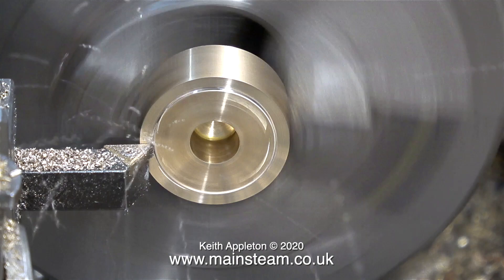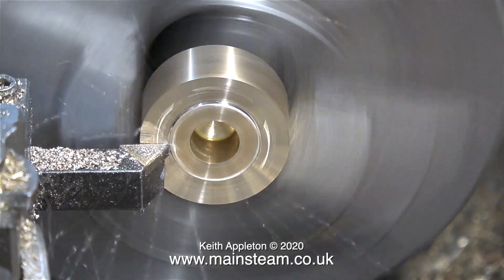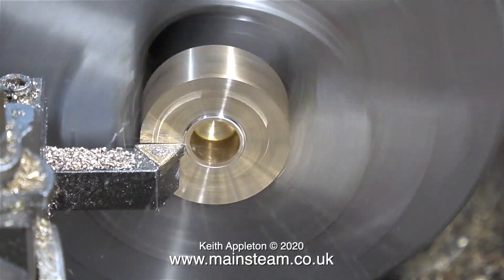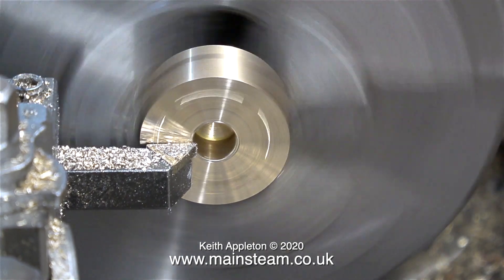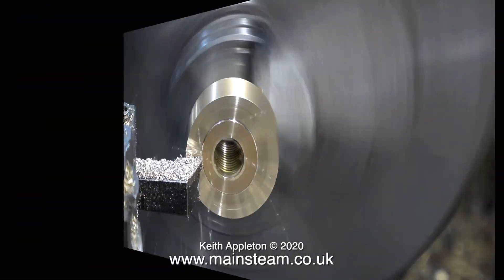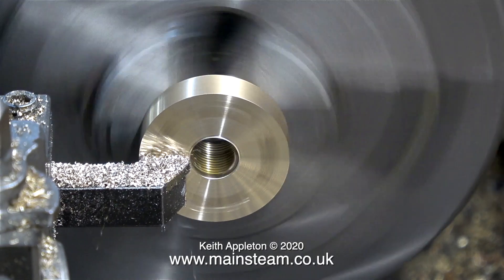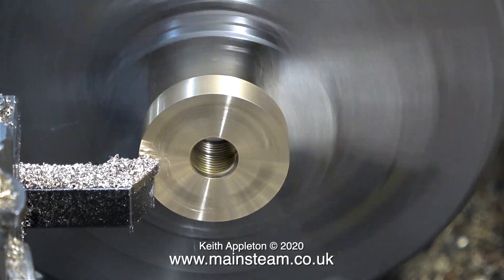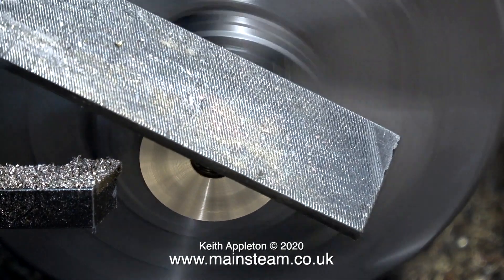Once I've parted off the wet header, I faced across the front of it to make sure it was perfectly flat and square. After facing across the front, I reversed the tool and took the finest of cuts — this needs to be a perfect mating surface with the flange. Talking about the flange: here it is fitted in the chuck, held by the threads, so I'm taking very, very fine cuts; I do not want it to jump out of the chuck. After I'd finished doing that, I cleaned up the edge with a file.